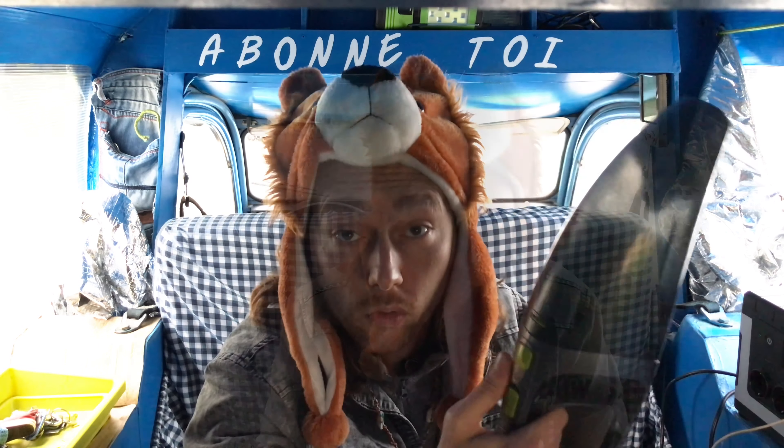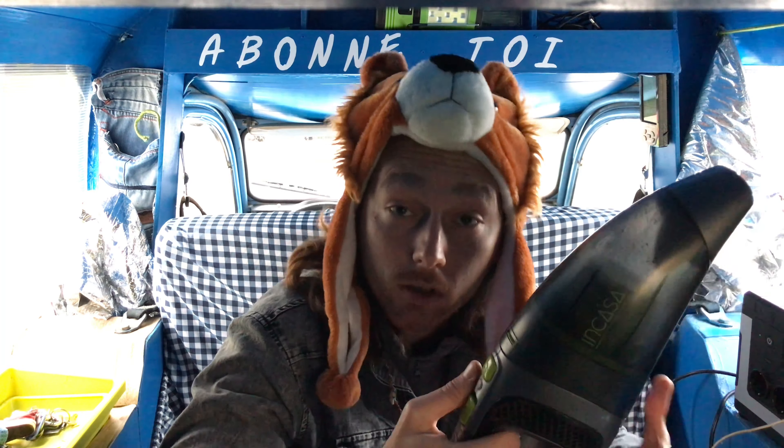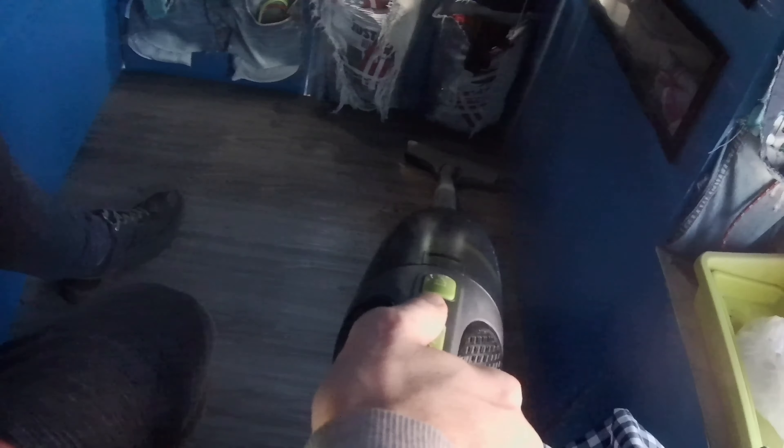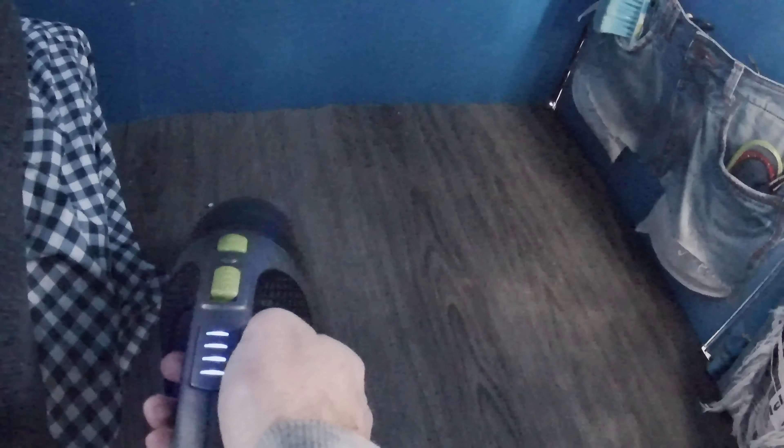Il est très léger et pratique, surtout avec ses deux chargements : 12 volts et 220 volts. Surtout en van aménagé, camping-car, ou petit studio où l'espace est important. Pourquoi un studio ? Car il est fourni avec deux tuyaux démontables et son embout balai. Pour un petit aspirateur sans fil, c'est vraiment pas mal du tout.